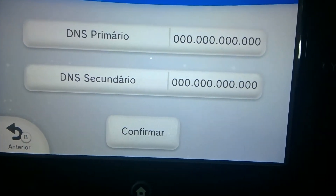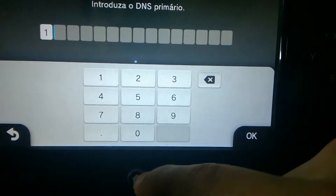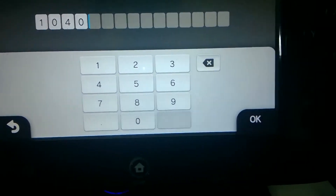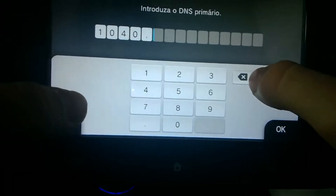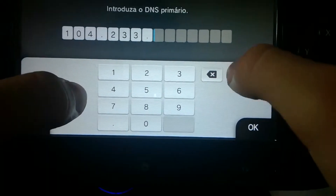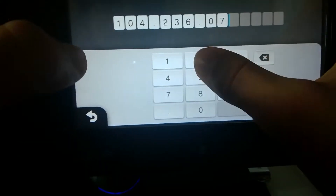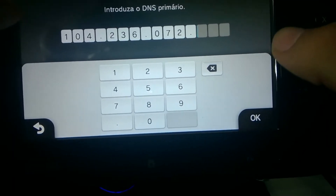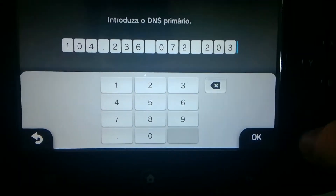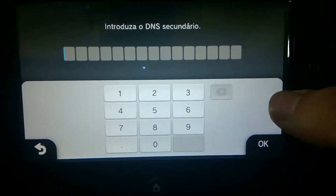As a primary DNS address, you have to set it to 104.236.072.203. You want to set that as your secondary address as well.